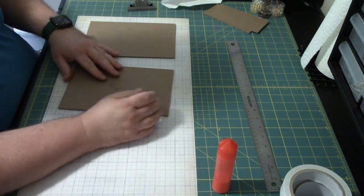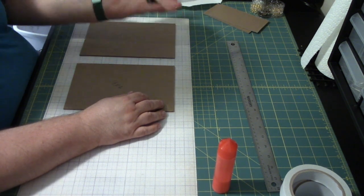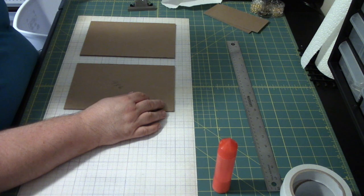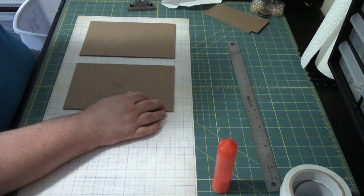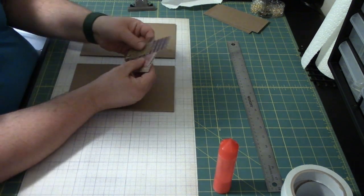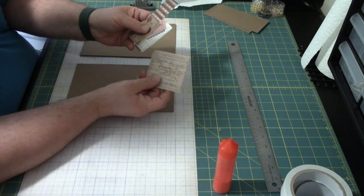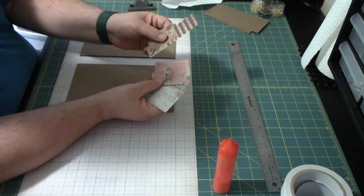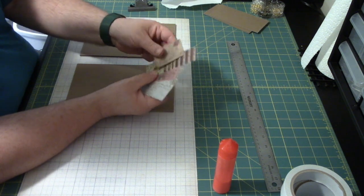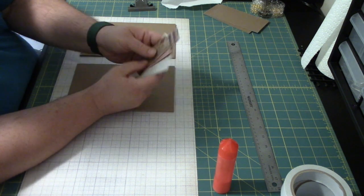Whatever other decorations you want to use — I'm going to put these metal book corners on the corners, and I'm going to use some Tim Holtz embellishments. I might not use all of these, but these are the ones I liked. They're just different little correspondence mail things that kind of go with this paper.